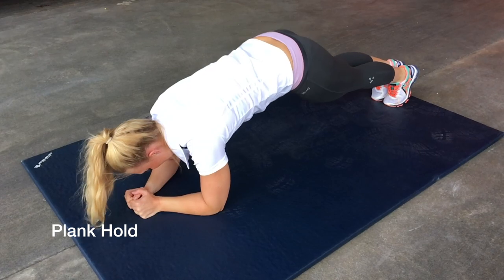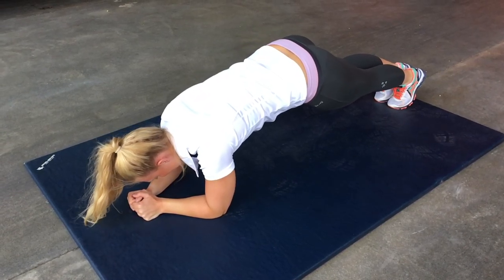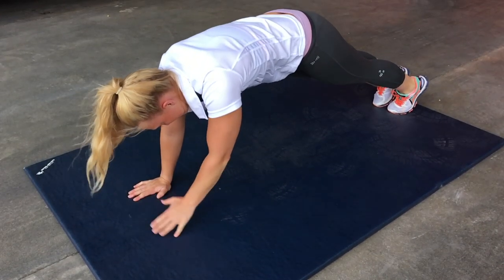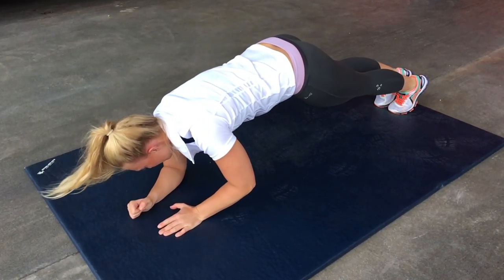Plank hold from bent elbows to straight arms. Start lying on your front, place elbows on the ground under your shoulders. Move up off your elbows to straight arms and then back to elbows. Complete 20 movements three times.